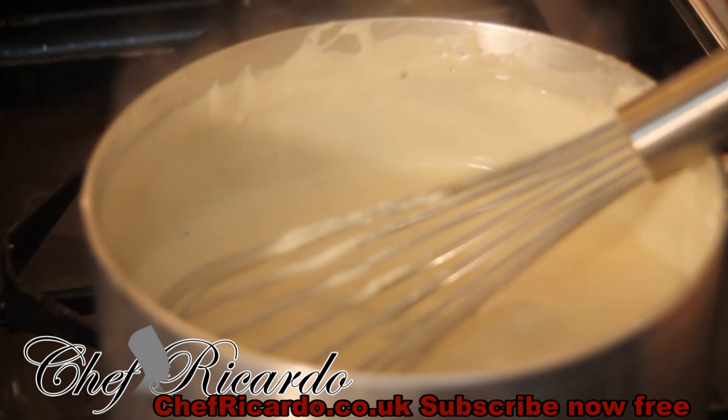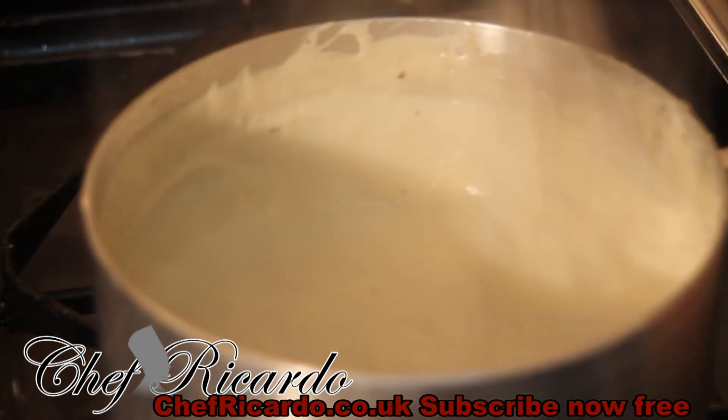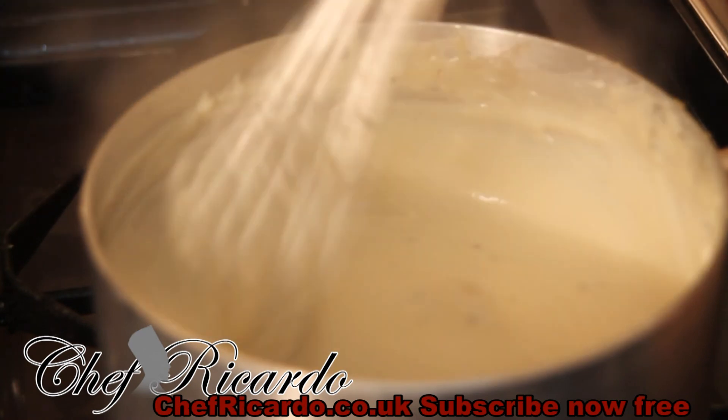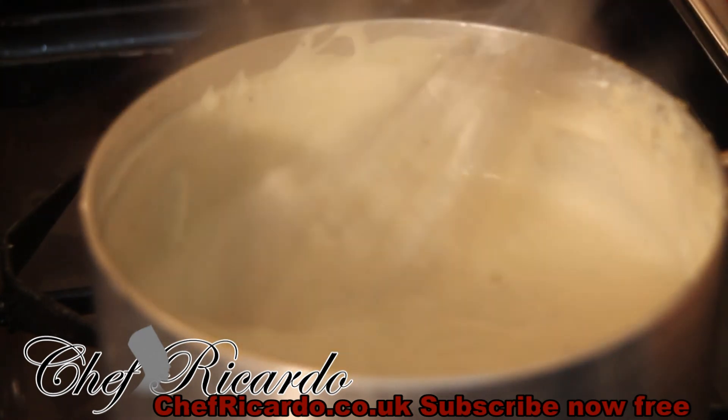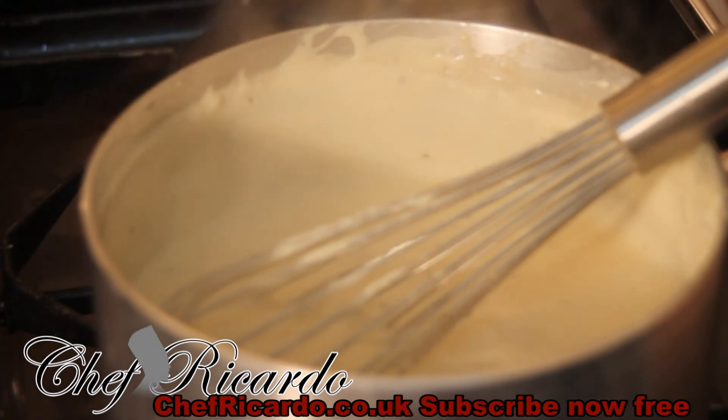To make this white sauce — remember, because I already had the roux ready — it takes at least 10 minutes. You can also microwave your milk first and then add it to the roux you make. You guys are gonna love this recipe. Look at that, the sauce is just perfect and nice. Enjoy the recipe — we're gonna make a beautiful lasagna.